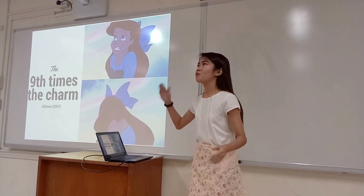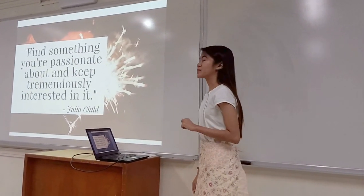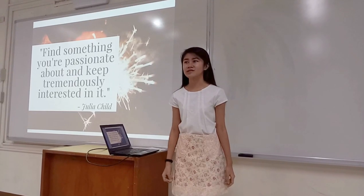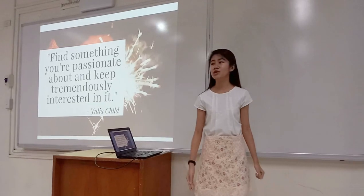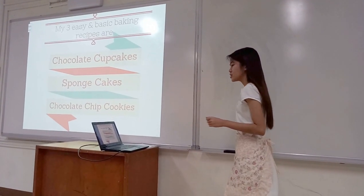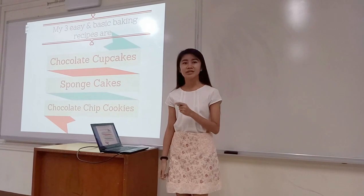And our electricity bill went way, way, way up, if you can only imagine. Talk about 9 times. But enough story time. Here's the real reason. Julia Child said that, find something you're passionate about and keep tremendously interested in it. And here I am, 9 years later, still doing what I love to do and making a mess out of our kitchen. But for me, it's more than just passion. It's the wonderful feeling of making something good and pretty and beautiful and letting others enjoy it. Now that's baking.